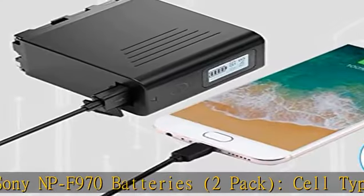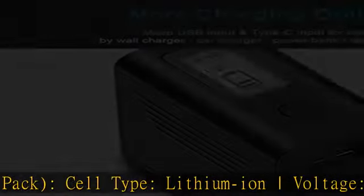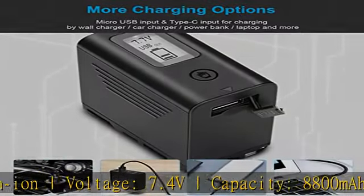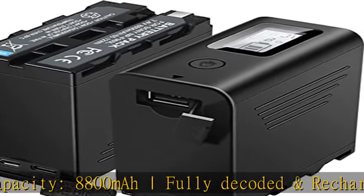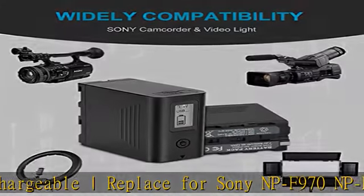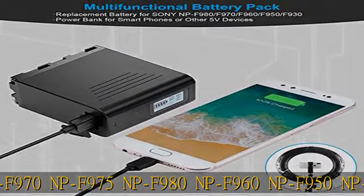Capacity 8800mAh, fully decoded and rechargeable. Replaces Sony NP-F970, NP-F975, NP-F980, NP-F960, NP-F950, NP-F930, NP-F770, NP-F750, NP-F750SP, NP-F730, NP-F570, NP-F550, NP-F530, NP-F330.